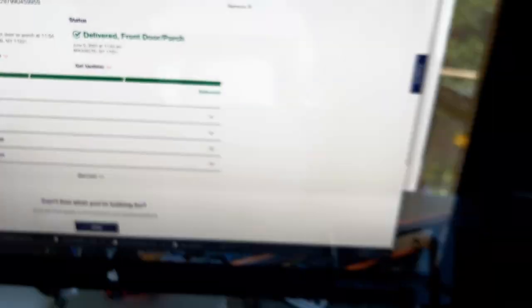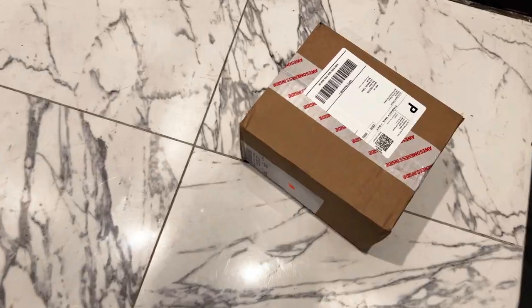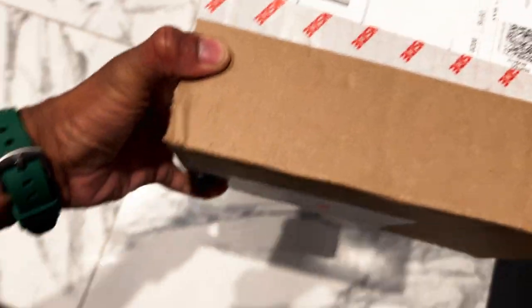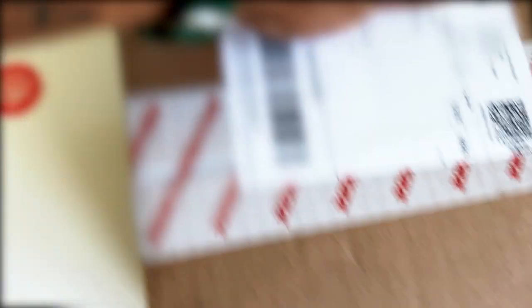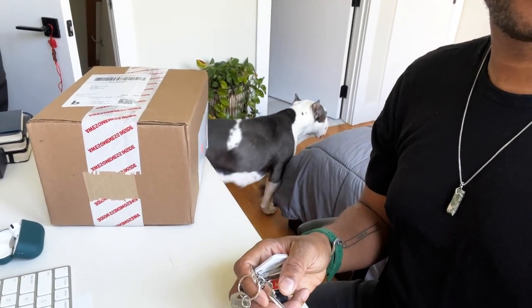All right, let's go get this thing. We finally got it, guys. This is it. Let's get into it — this awesomeness inside. I'm about to see how awesome this is. Look who's decided to join us — the mama.